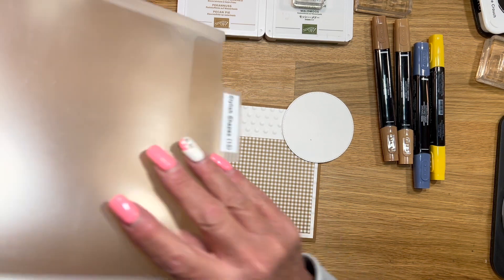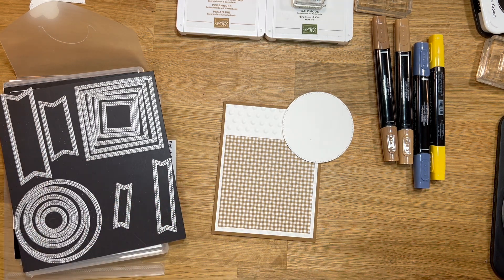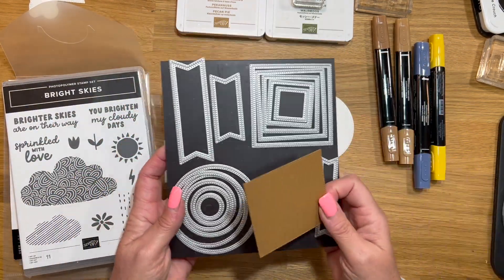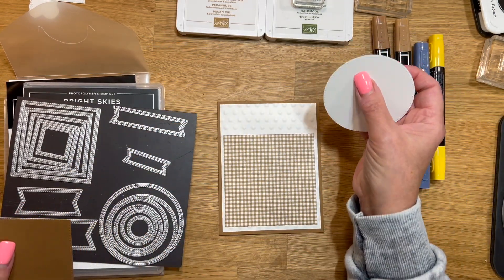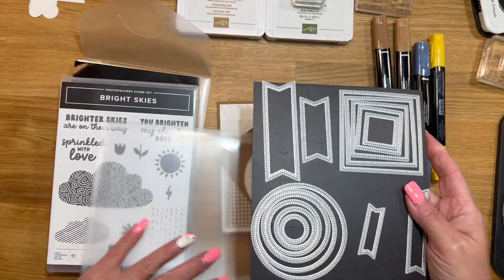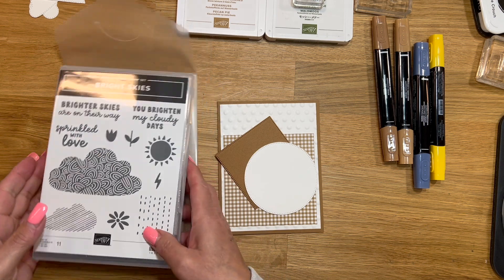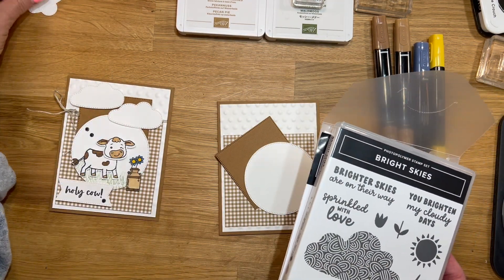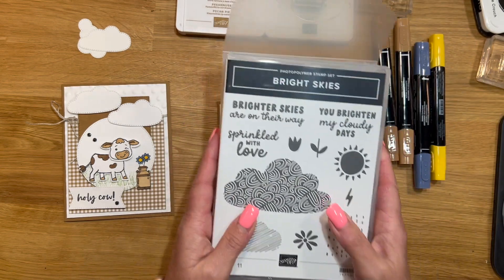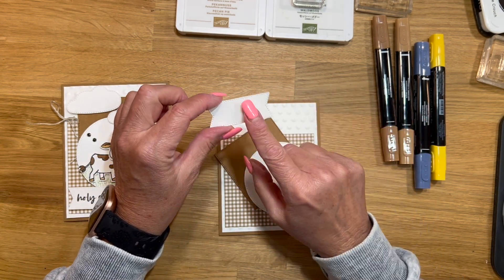I'm trying to find my little square that I die cut out. I used Pecan Pie and die cut a square using the largest square from the Stylus Shape dies, and that's also where I cut out my circle using the largest circle from that set. These are one of my favorite sets. For my clouds, I used the clouds from the Bright Skies. So we have my clouds, and I also used the label from the Stylus Shape dies that we'll stamp the sentiment on.